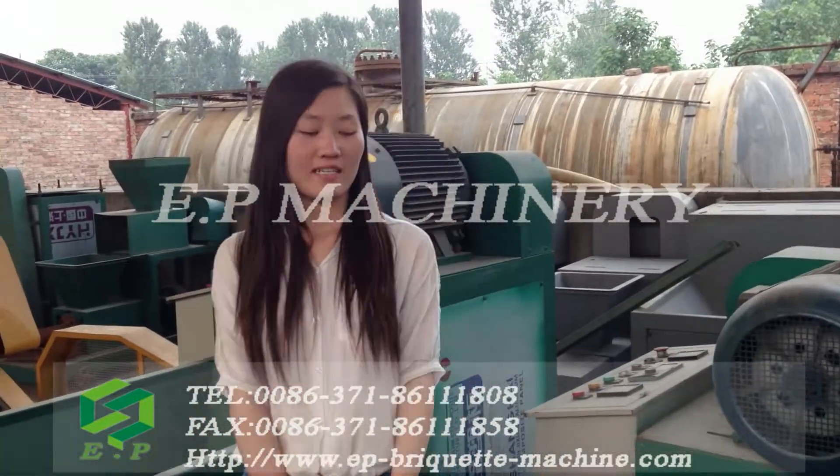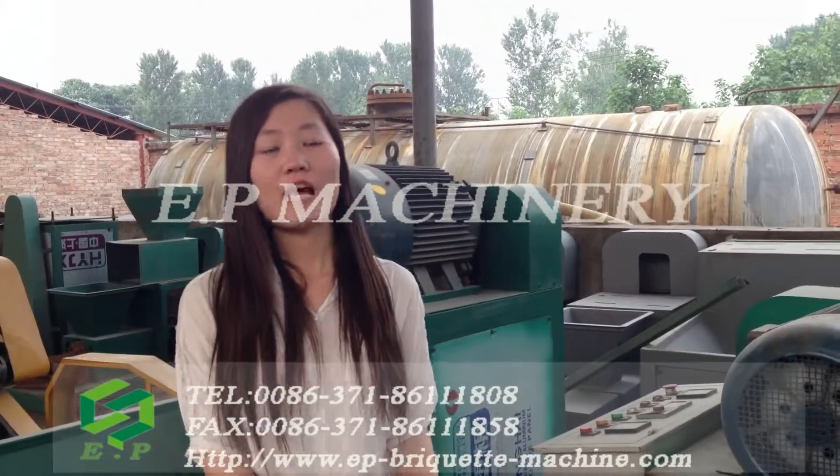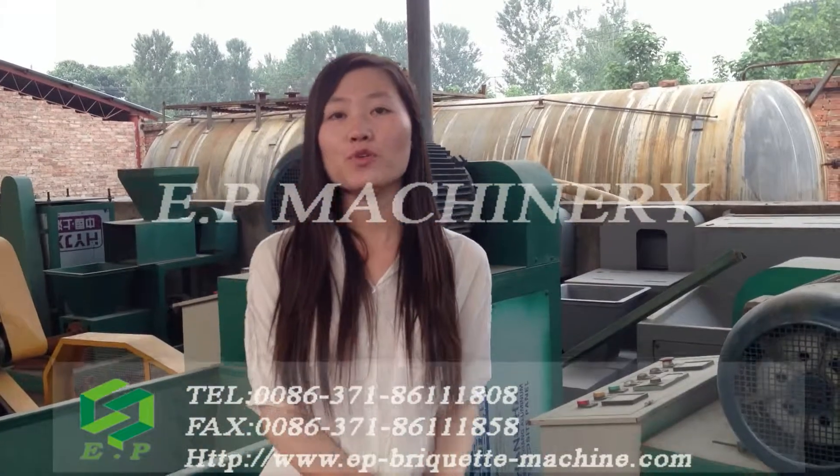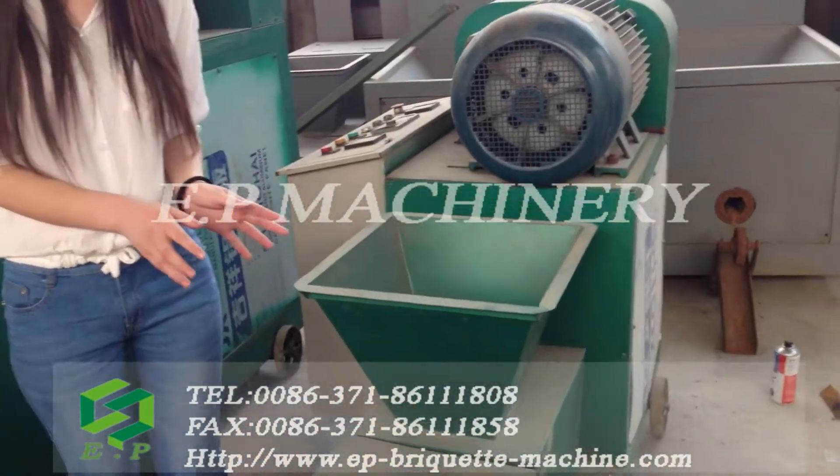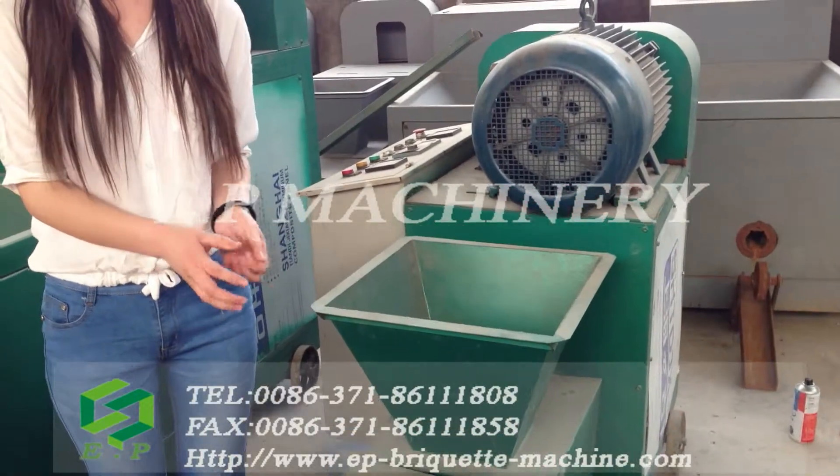Hello everyone! Today I will introduce our screw-type briquette machine to you. This screw-type briquette machine is produced by Zhengzhou Yiping Machinery.